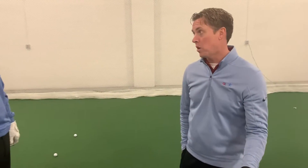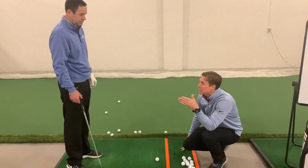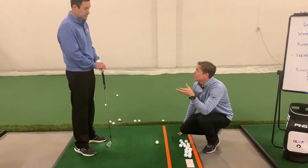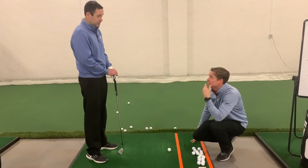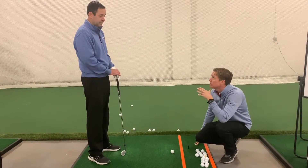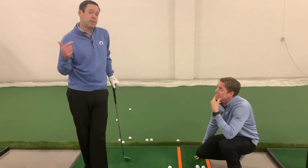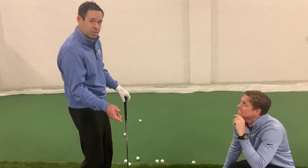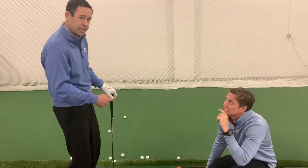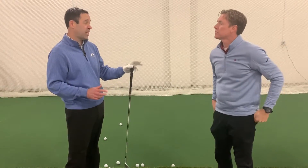Now we're going to do the same thing with the ball. To help identify what works, we like to use the continuum of slight, moderate, and severe. So as you do this activity, you might try to hit slightly behind the ball, moderately behind the ball, severely behind the ball, slightly in front, moderately in front, severely in front — basically trying to match your intention versus what is actually happening.